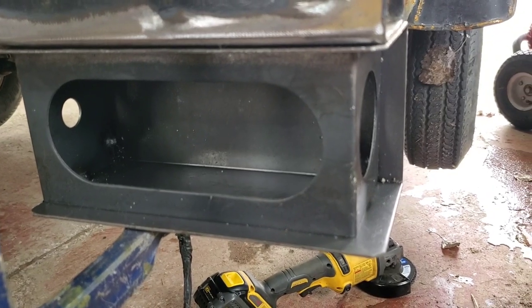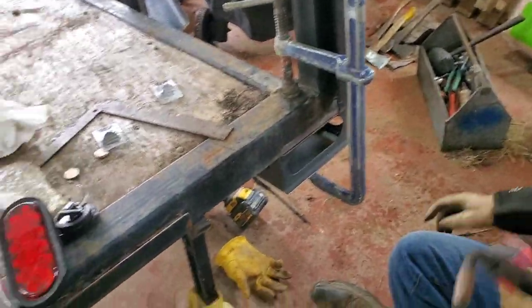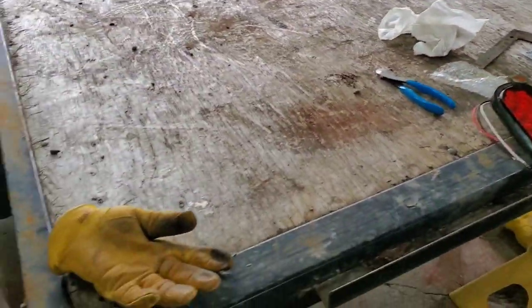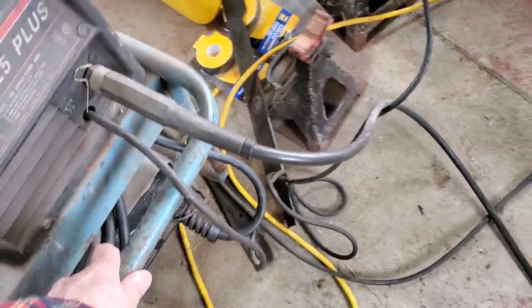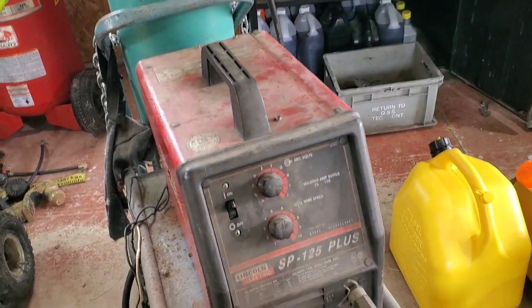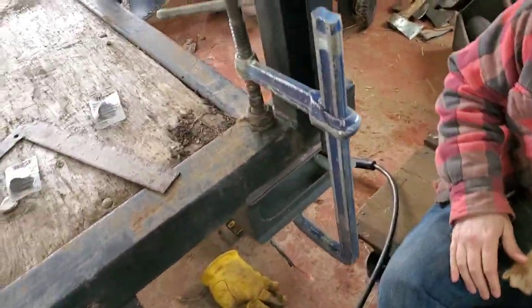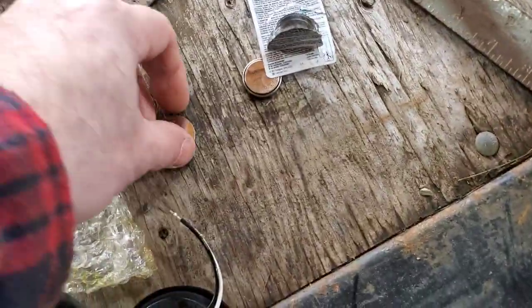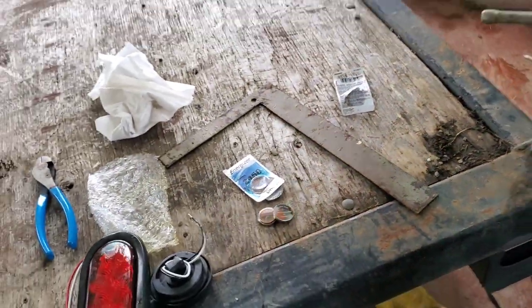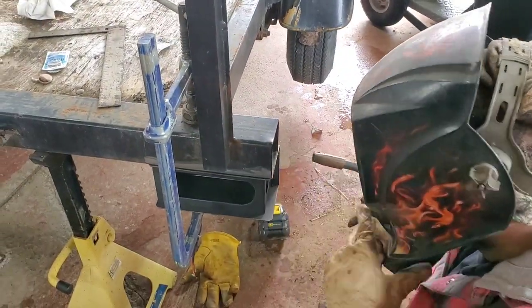We'll hang the license plate off the side there where it is — I've got a bracket from the jungle site — and we'll get it all done. Stand by on the end. We needed more wire. The old SP-125 Plus, the Lincoln Electric — the little red wonder. That Miller Elite takes 2450 cells and luckily I had some in stock.